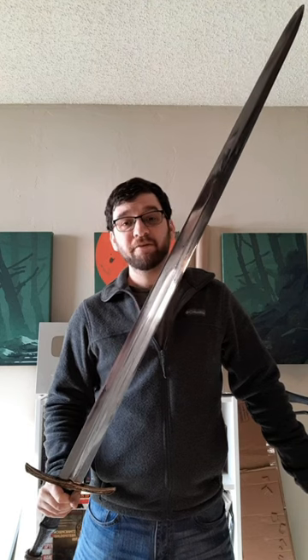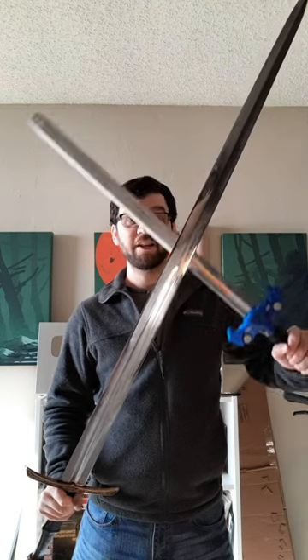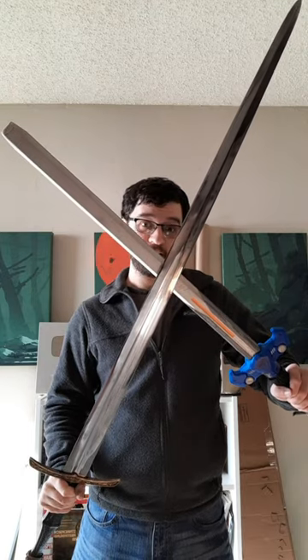But wearing swords on your back is what everybody actually cares about. Take the same measuring tape and pull it out from there — you get 24 inches. So this is the length of a sword I could wear on my hip, and this is the length I could wear on my back.